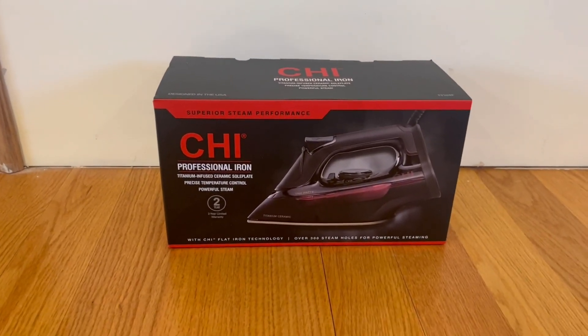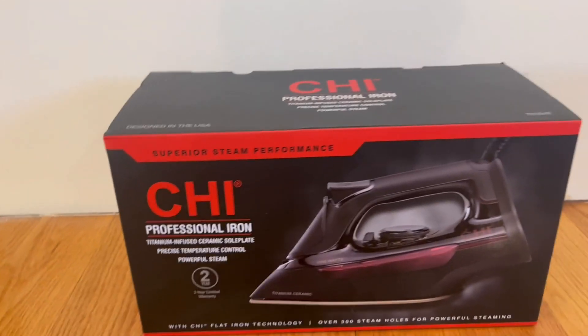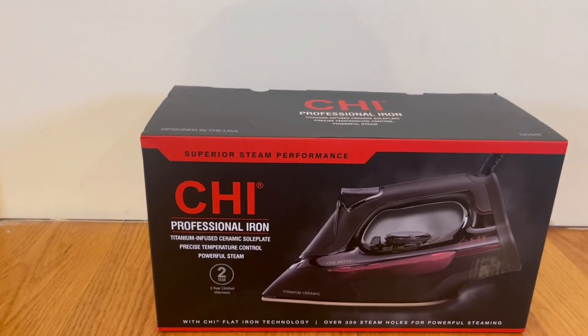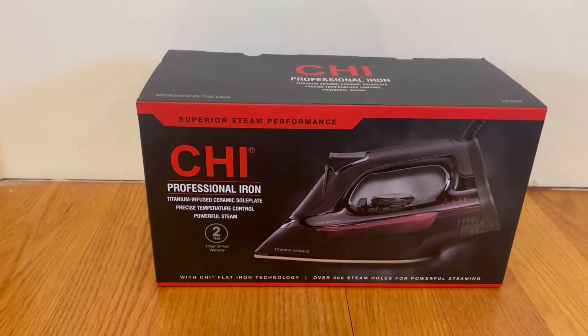Starting with the front, there's a nice image and it tells us it is 1700 watts. It has a titanium infused ceramic sole plate with precise temperature control and powerful steam. It also has a two-year limited warranty and flat iron technology.